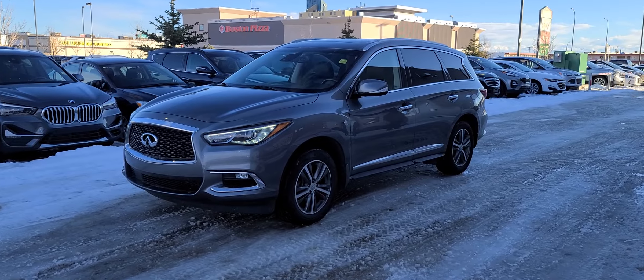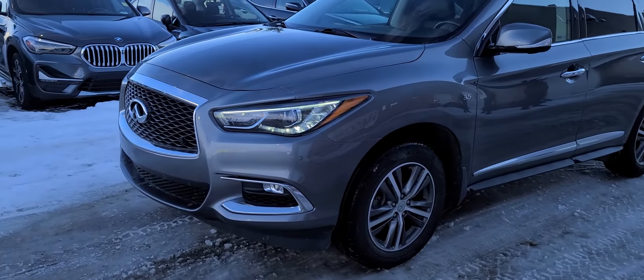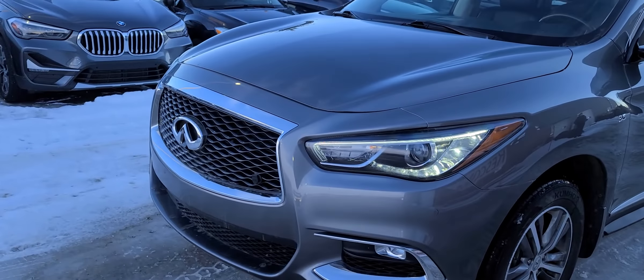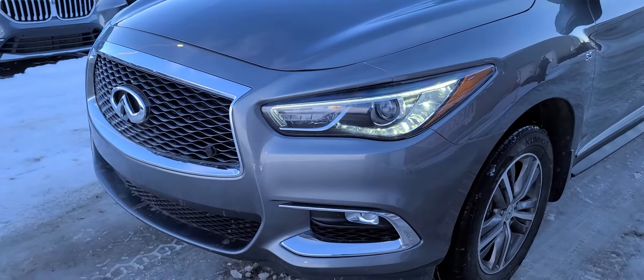Hey there, it's Brad with Grand Prairie Hyundai, and this is our 2020 Infiniti Q60. The Q60 uses a 3.5 liter V6 engine — an engine that a lot of Nissans and Infinitis use. It's a very common engine.